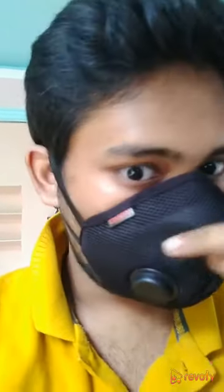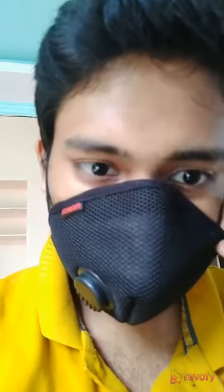We can see the mask covers our whole face, and this is the large size. There are three sizes available — small, medium, and large — so based on your face size you can prefer to buy whatever you want. We can see the Asian logo and respirator here.